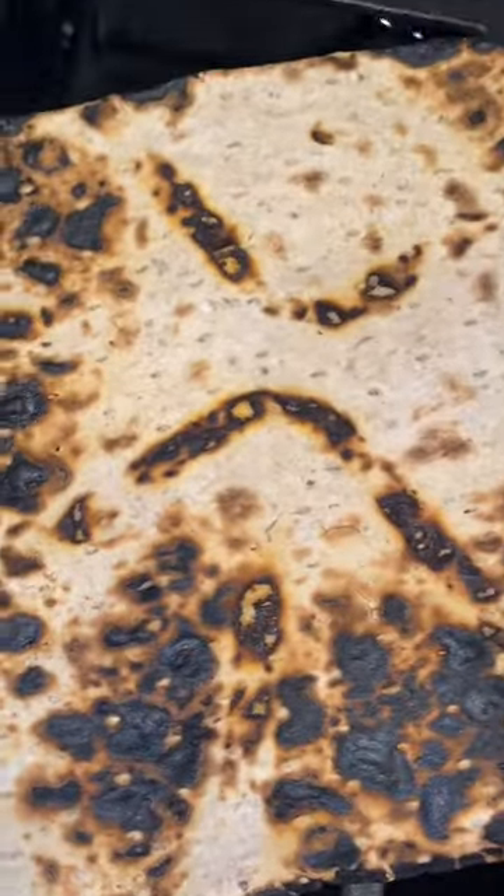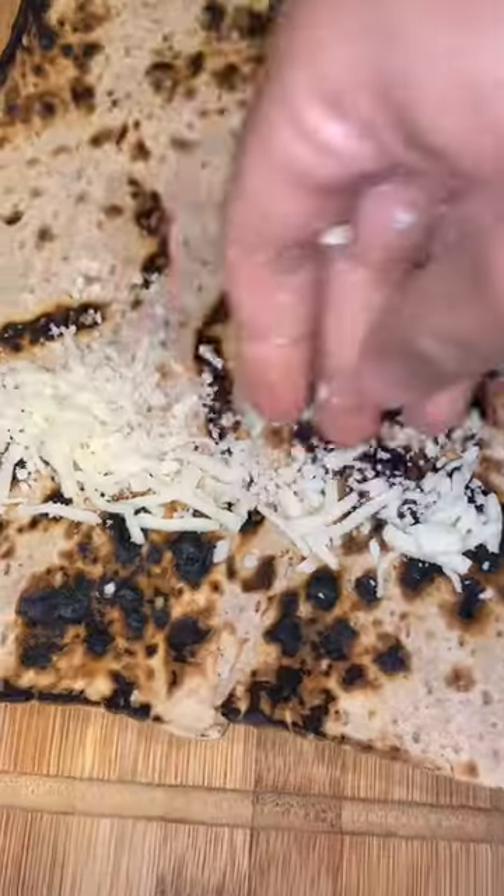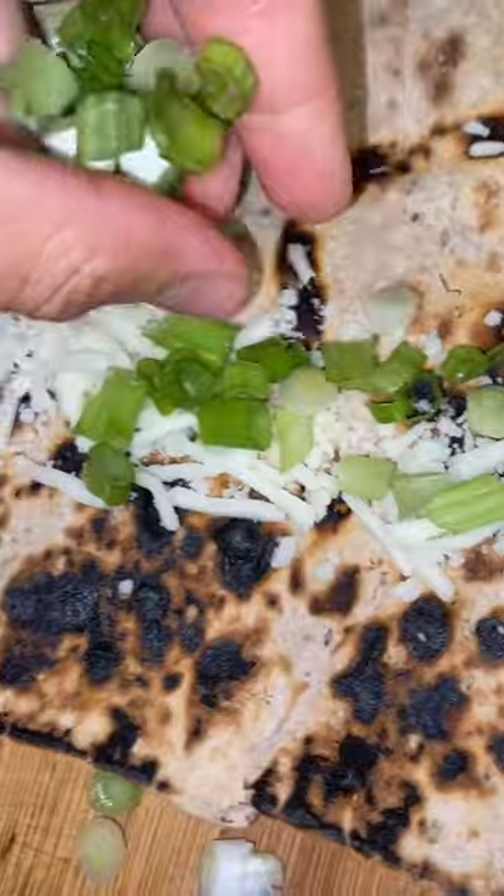I flame-heated this multi-grain lavash bread, which was only 100 calories — and no, the black is not burnt, that's just additional flavor.